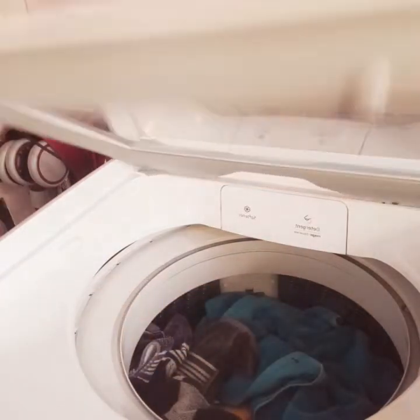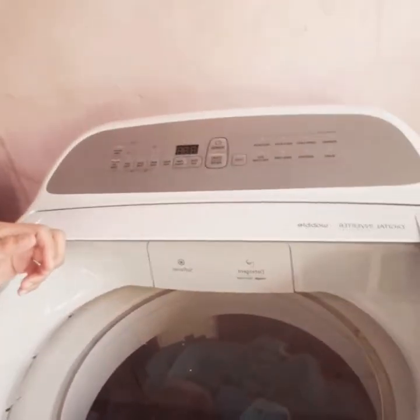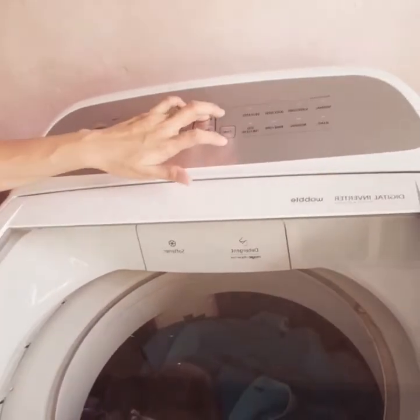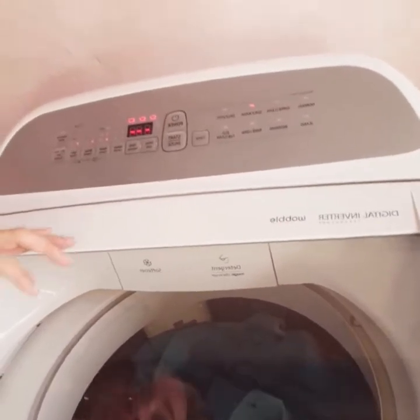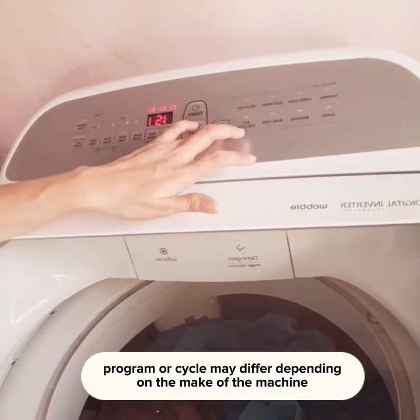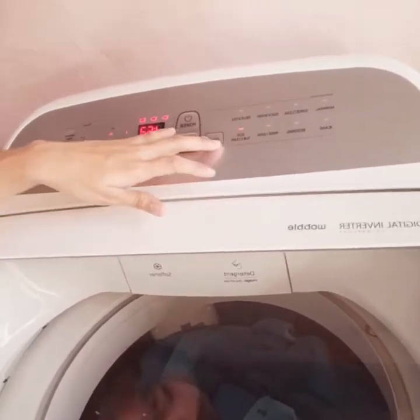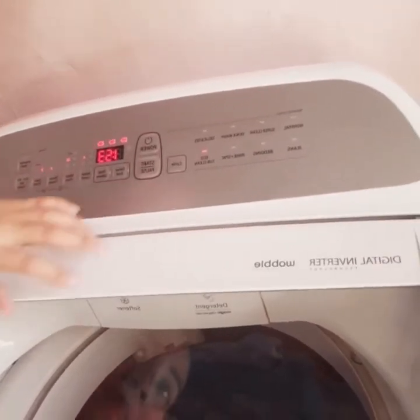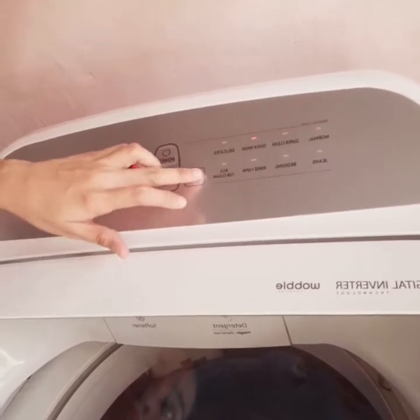Close the lid of the machine, and then turn on the power. As you can see, there are different wash cycles: bedding, rinse and spin, eco top clean, normal, super clean, and quick wash.